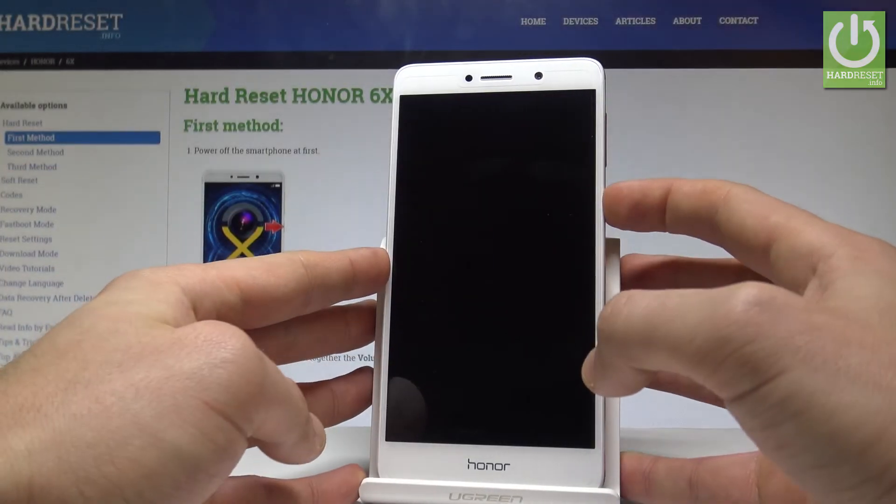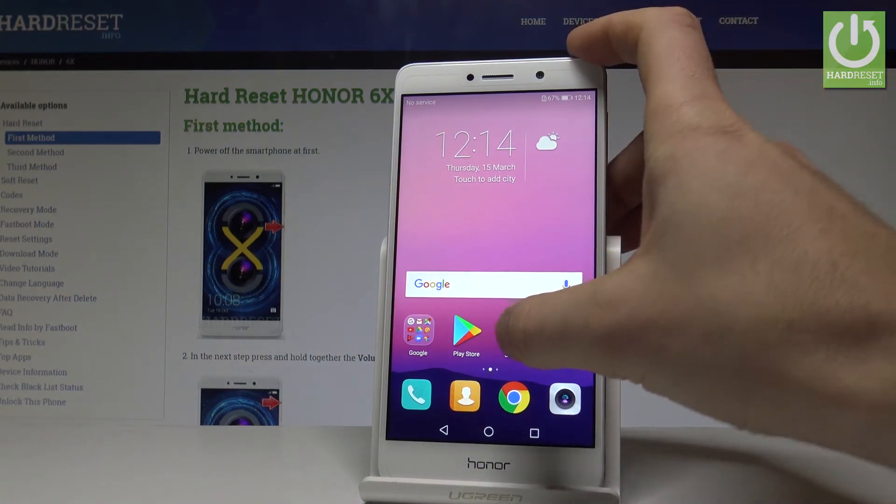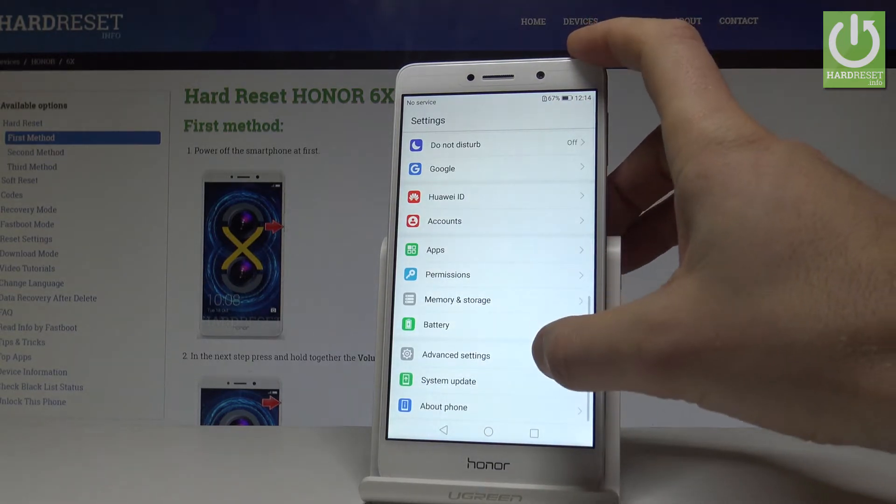Here I have Honor 6X and let me show you how to accomplish a hard reset operation on that device by using the Honor settings. So at the very beginning let's use the home screen, tap the settings, scroll down and choose advanced settings.